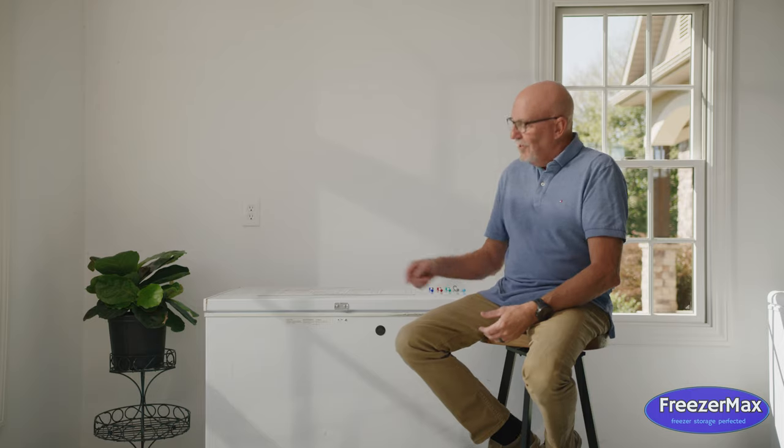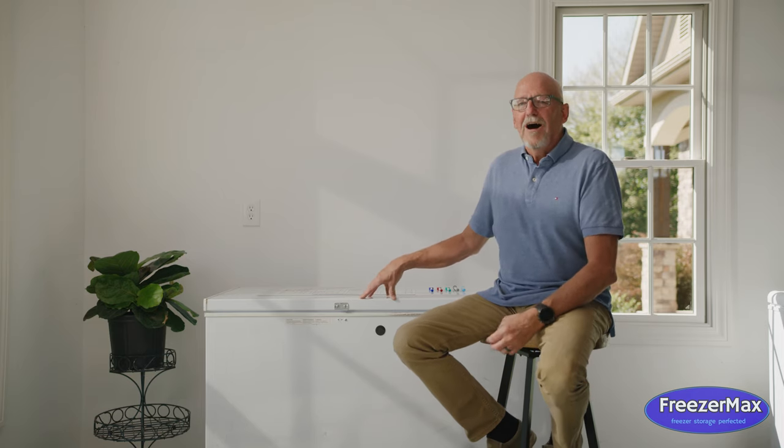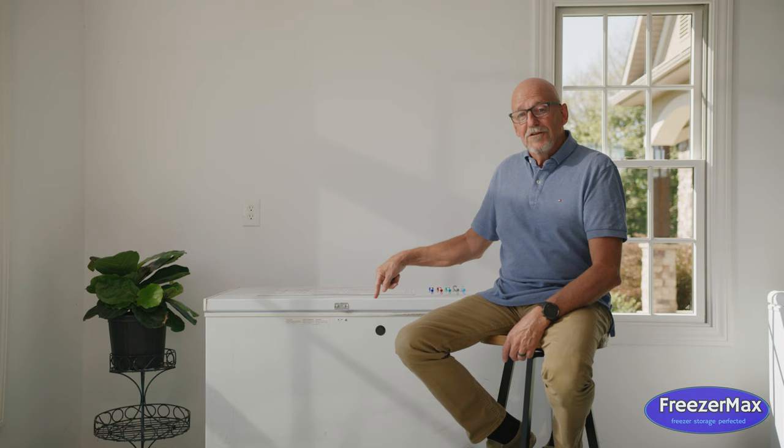Hi folks, it's Doc with Freezer Max. If you've ever been frustrated with trying to organize a chest freezer, you're part of a big club and I'm a member of that same club. In fact, in 2020 when COVID hit, remember when it was hard to find food in your local grocery store? We had food in this freezer buried in the bottom that I couldn't find, and my frustration level went over the top. That was the moment I decided there's got to be a better way — and that was how Freezer Max was born.